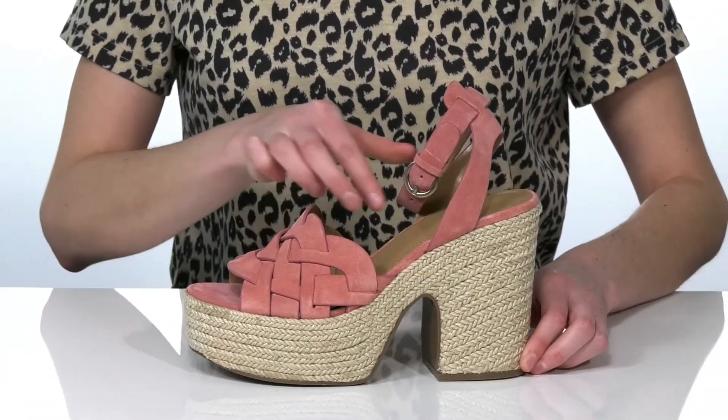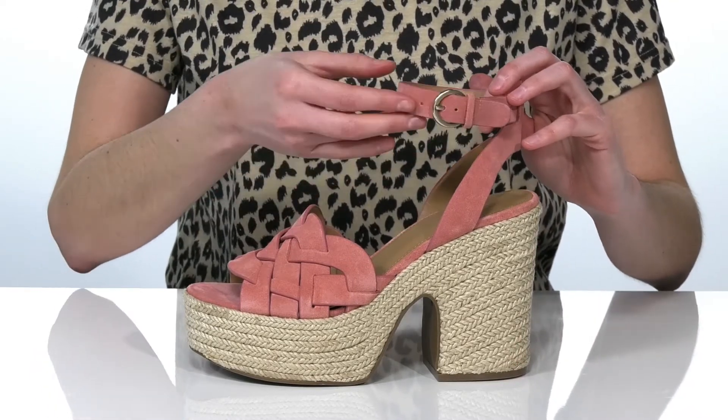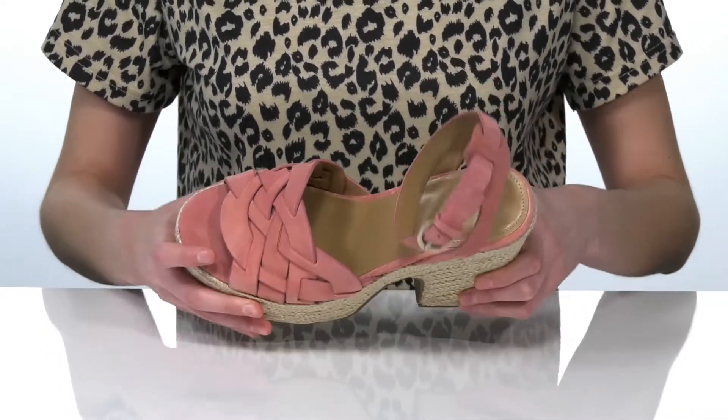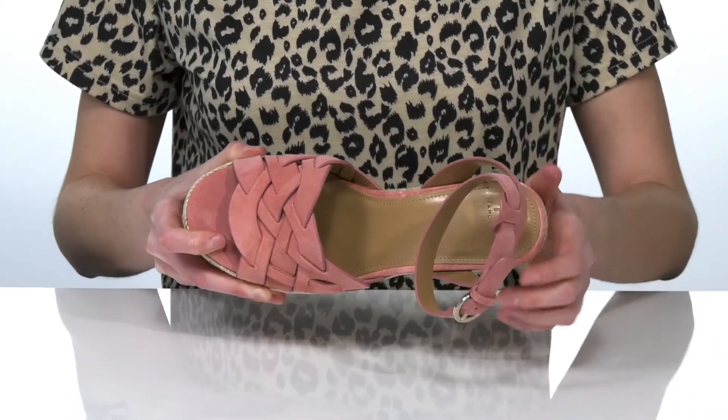They have a halo strap which will look very flattering on the foot, with an adjustable buckle that will allow you to customize your fit. The outsole is textured for traction, and inside they have a soft lining and a padded footbed.